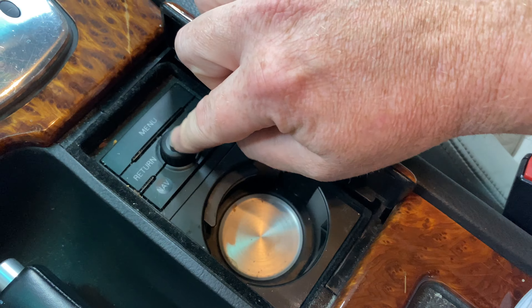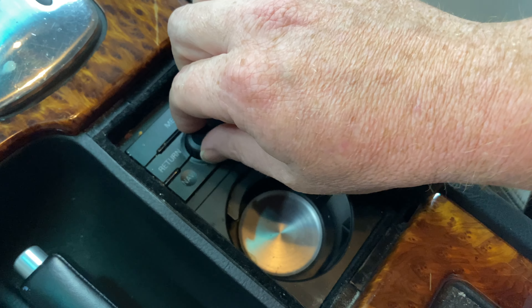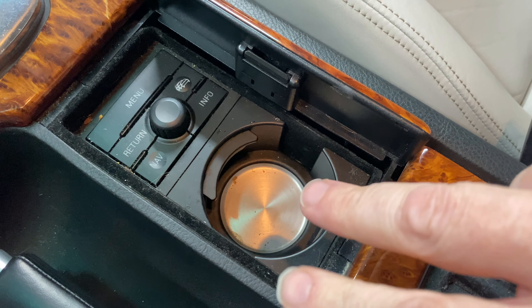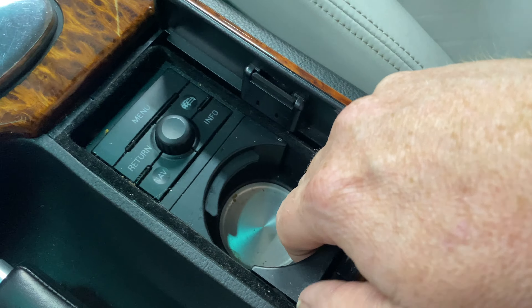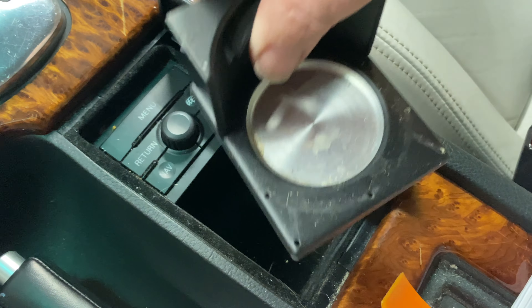The current controller in here is sticky. It does not work. It's clearly had something spilled in it, so we're going to get rid of that. First I need to get this cup holder out of here, and that's actually really easy. You can just grab the back of this — this piece comes out — and then grab the front and it comes out.